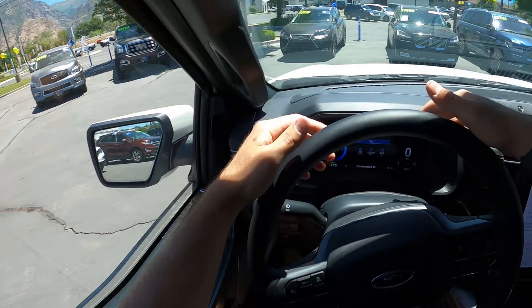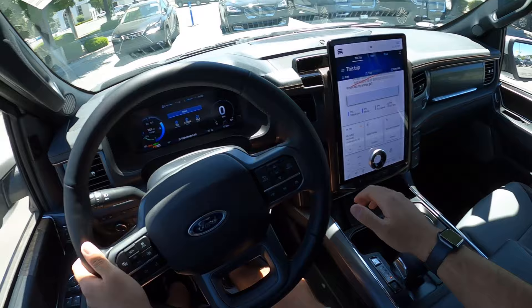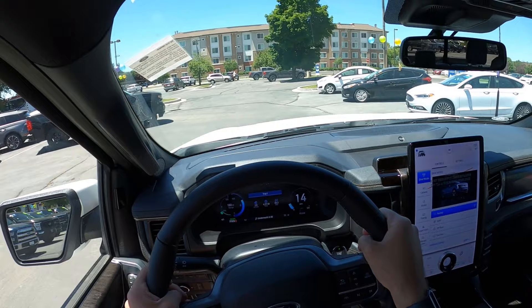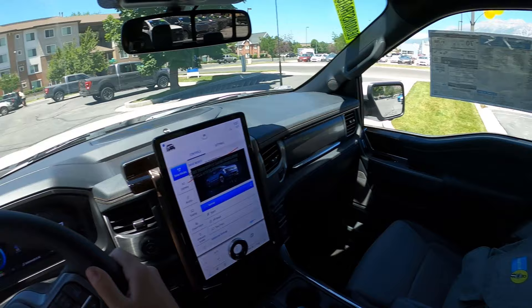Let's talk about visibility before setting off — here's the view of the hood, both mirrors with blind spot monitoring, and the rear. We are setting off in the Lightning. Sorry this is a longer video compared to what I normally do, but there is a lot to cover with the new Lightning, and I'm not sure when I'll next be able to get a hold of one.